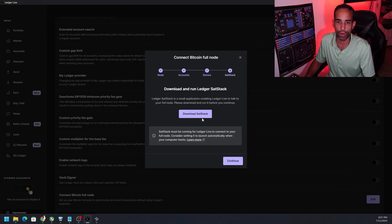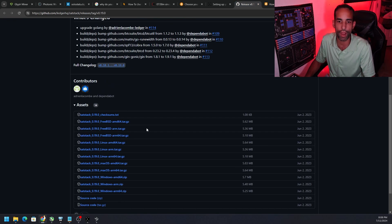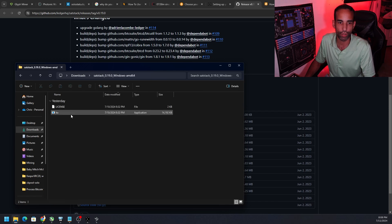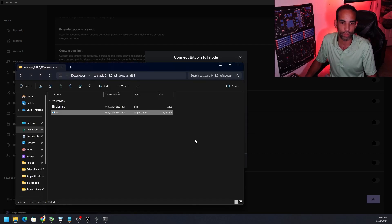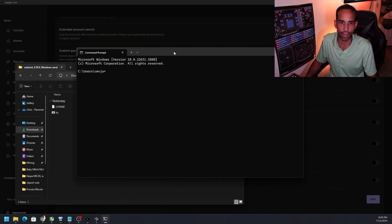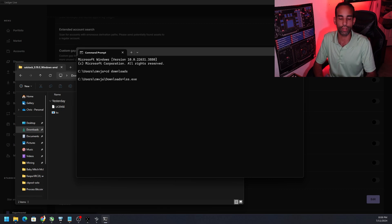When you disconnect, your Bitcoin account will disappear from Ledger Live, which causes some people to panic. Don't worry — as long as you have your seed phrase backed up, you can click 'Add account' and restore your Bitcoin accounts. The configuration file is saved to your user data folder under AppData > Roaming > Ledger Live. Next, you need a third-party software called Sat Stack. Download it, choose the version for your operating system.